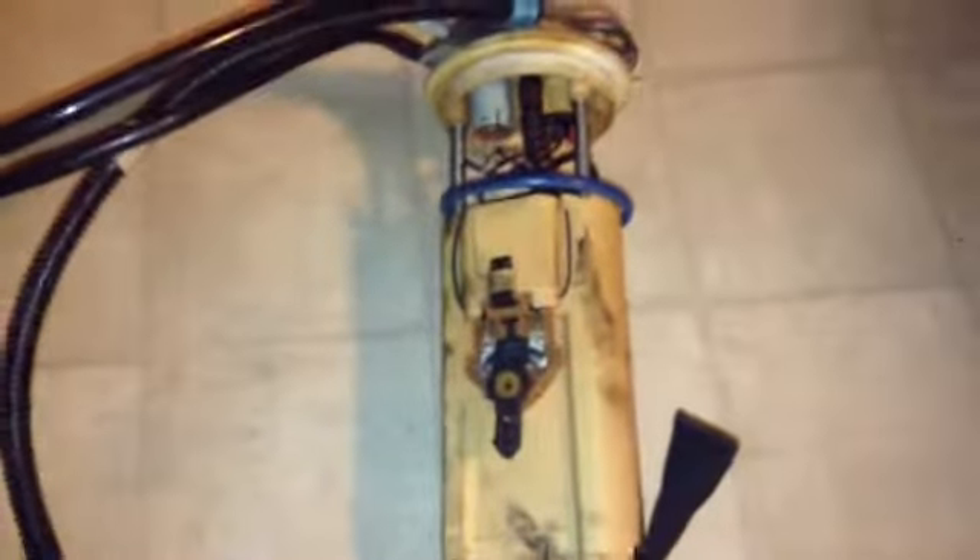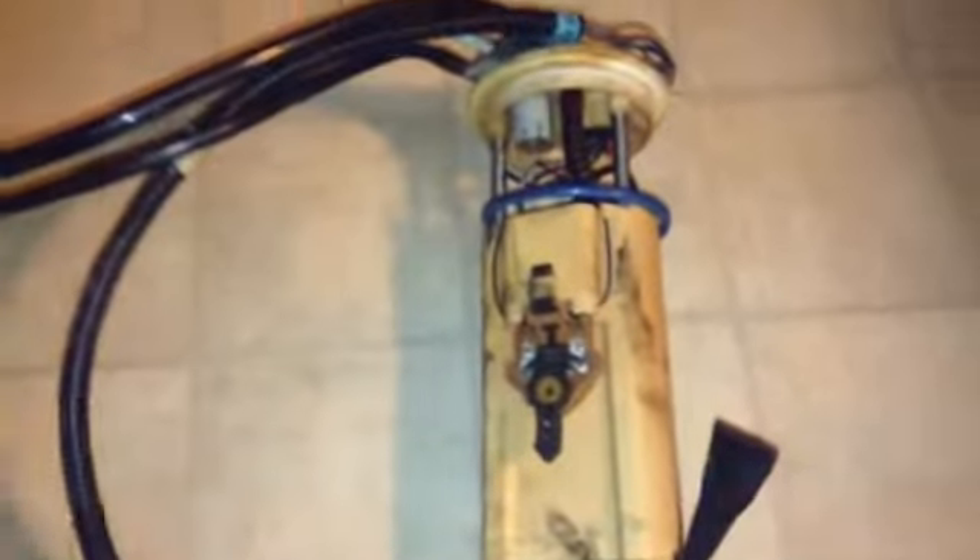Just wanted to show you what a fuel pump looks like on a car. Thank you for watching, please subscribe, and any questions please comment. Thank you guys.